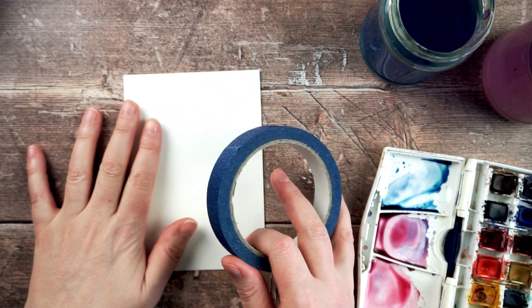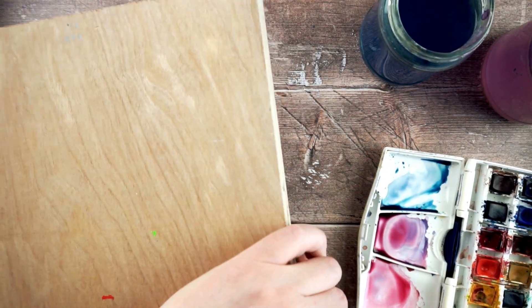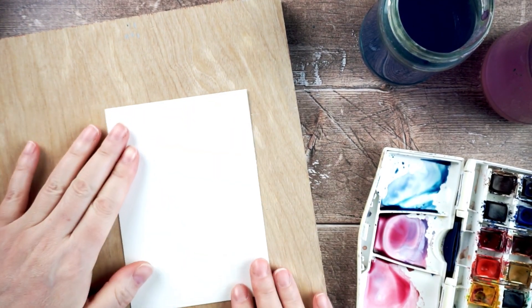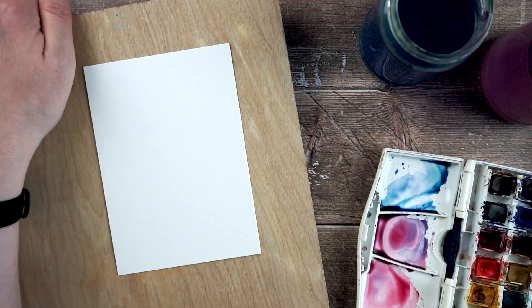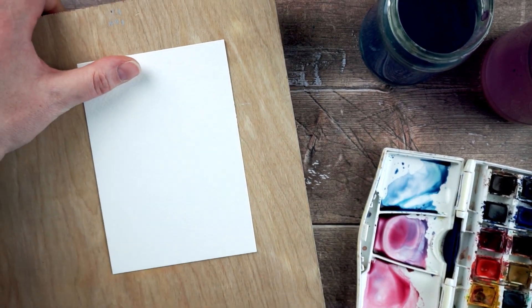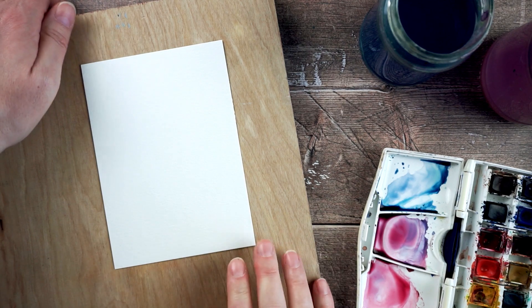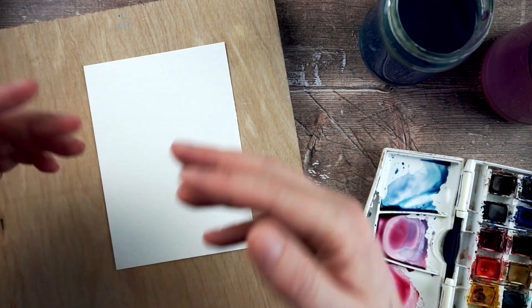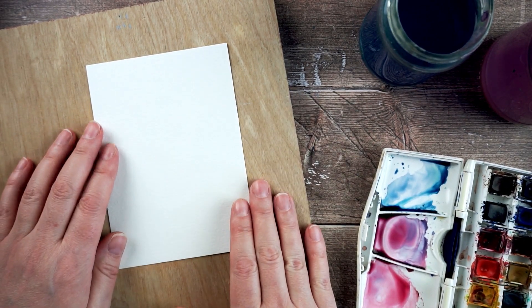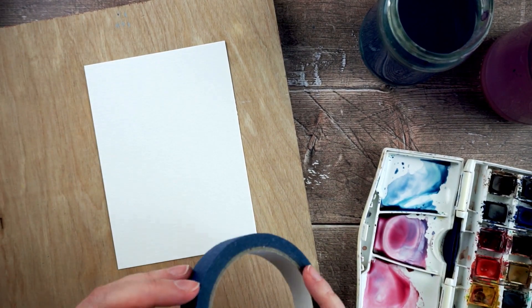You can tape your paper right down onto the table you're working on, or you can use a board. I've got a bit of plywood here — you can just tape your paper right onto this board. The benefit is that it allows you to tip, move, and tilt the board and move the paint around on the page while you're doing that. If you want to use gravity to help create a nice wash or move paint to different parts of your page, having it taped to a board you can move around is really helpful.